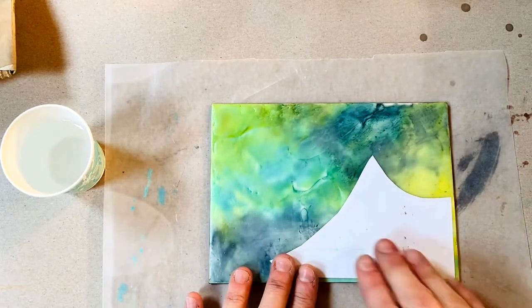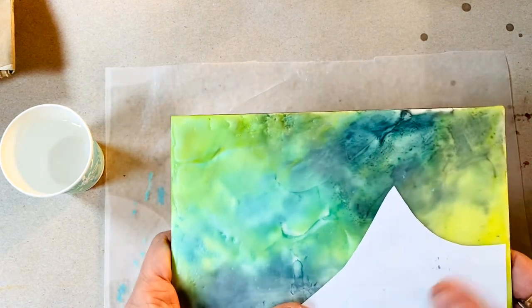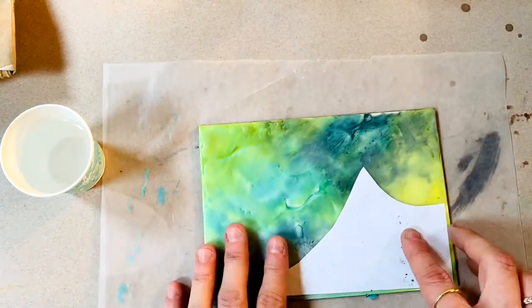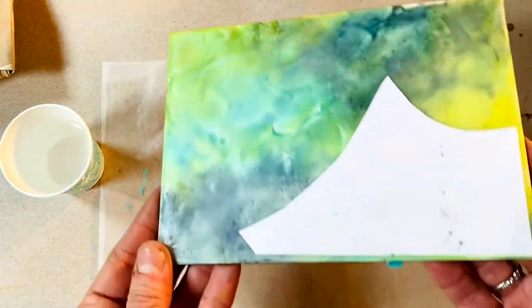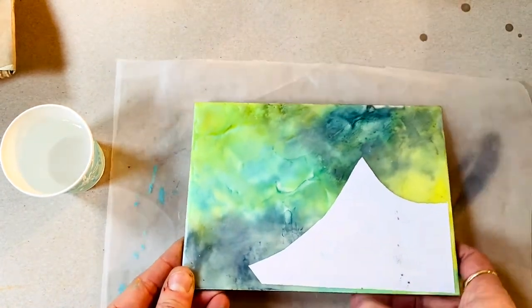I have burnished this now with my spoon and I've got it pretty well adhered. The idea is that you're pressing that toner into the wax, so you want to have at least three layers of wax underneath it and again a pretty smooth surface.